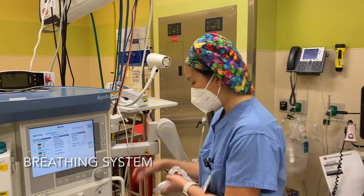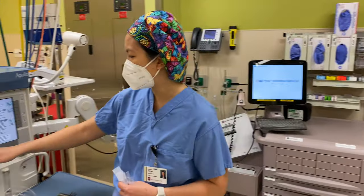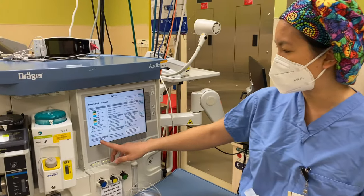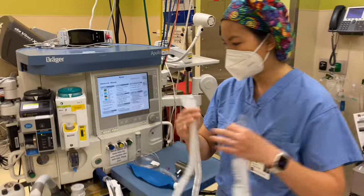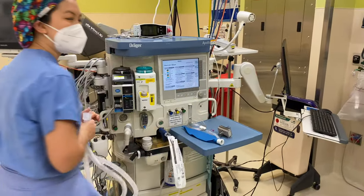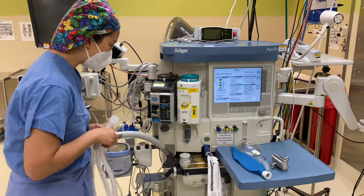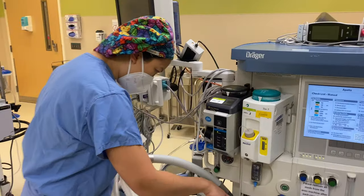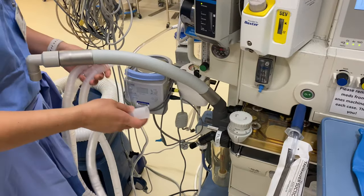From the low pressure system, we now move to the breathing system. Some of these items here are asking about the breathing hoses — are they correctly connected? This is your breathing hose right here, and you have an inspiratory and an expiratory limb. It's actually conveniently labeled on this machine — it says inspiratory and expiratory valves, so it's something you can observe.